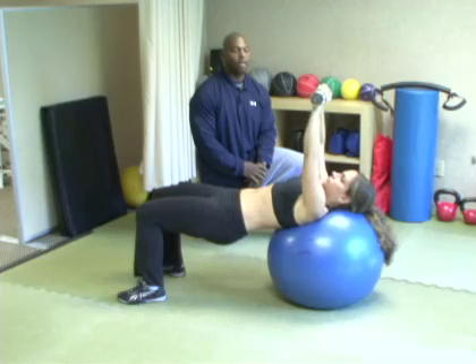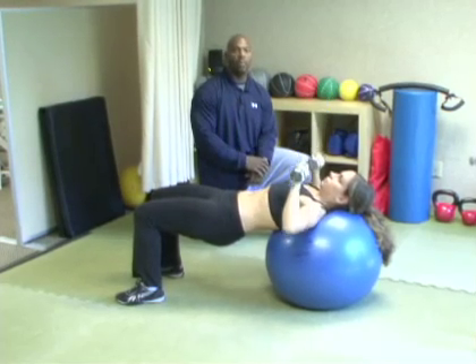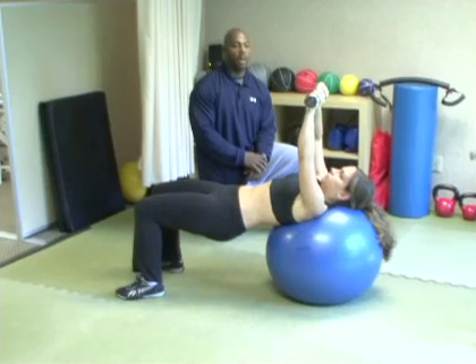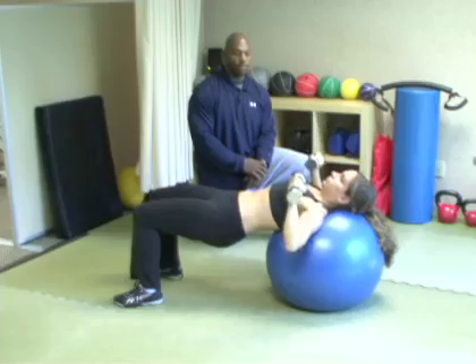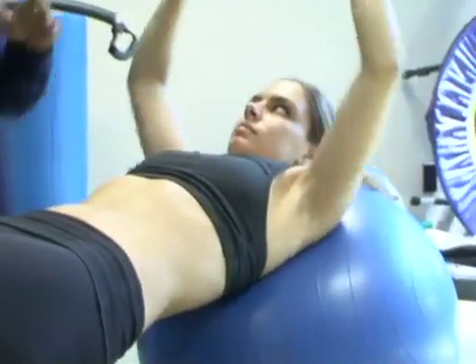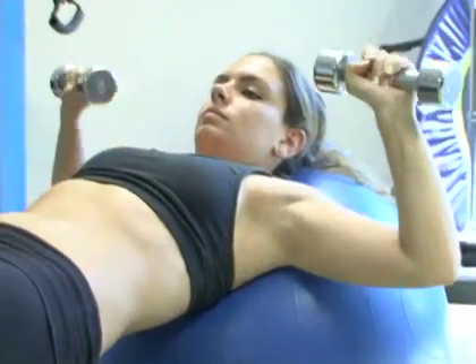Don't forget to breathe. Come up, come down nice and slow. Remember, breathing is important — I don't have to roll anybody out of here. Come down, come up. Let's just get two more. Up, back down, come up and squeeze the muscle and stretch. Excellent. Let's drop.